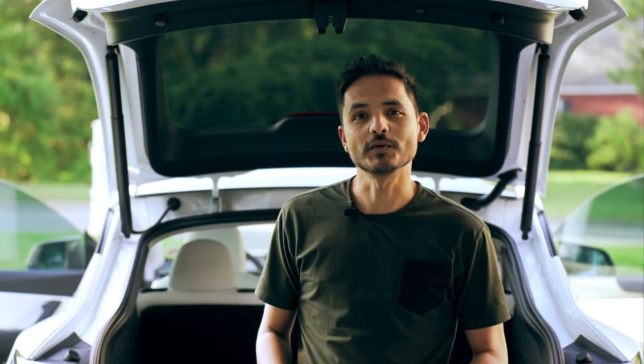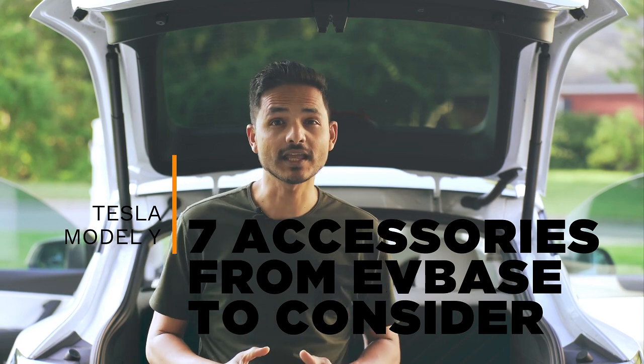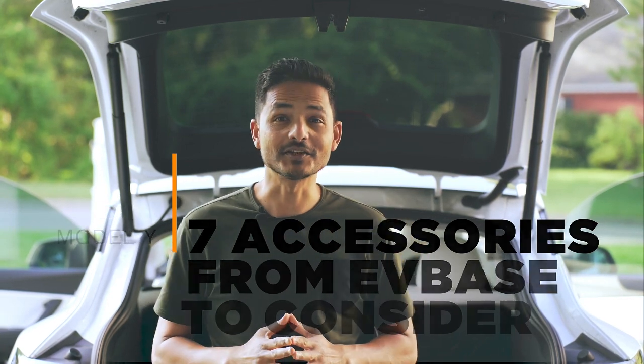I am back with another accessory video, this time from a brand called EVBase. These are some interesting accessories I have found from this brand that you should be considering. So let's check it out.